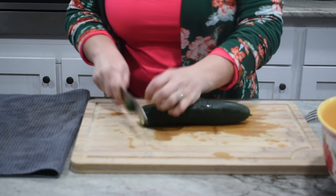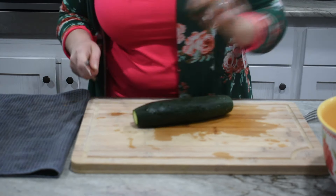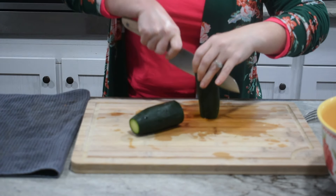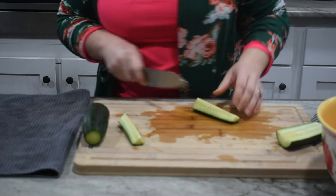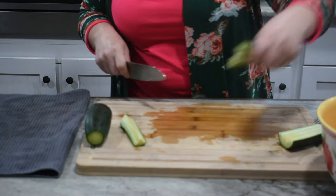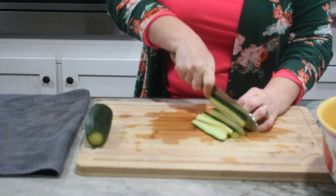Now we're going to slice up our cucumber. You can use seedless cucumbers if you like — this is a more cost-effective way for us and we don't mind the seeds. Just cut these into strips about the same size as the bell peppers and toss them in the same bowl. This is two cucumbers total.